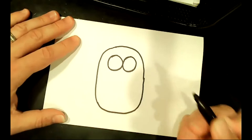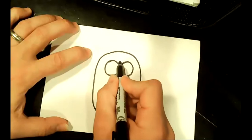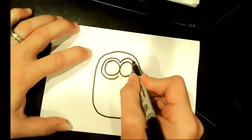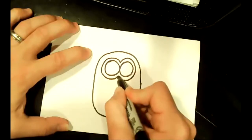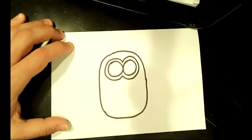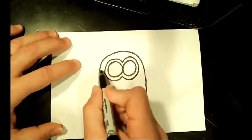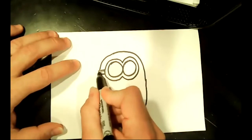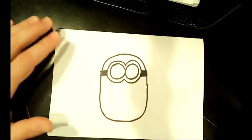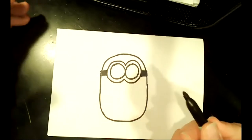If you wanted a tall Minion — Kevin's the tall one, he'd be a longer skinnier oval; Bob is a little cute one, he's practically a circle — but this is standard issue average Minion I'm drawing here. Now we're going to draw the eyes. You want to work in the upper third and draw two circles that touch in the middle, leaving some space above and on the sides. Next we're going to draw the goggles — another set of circles that go around but connect at the top and bottom.